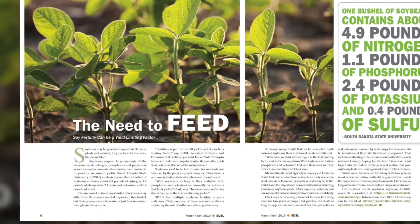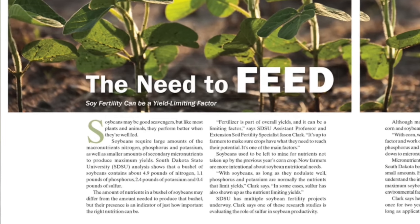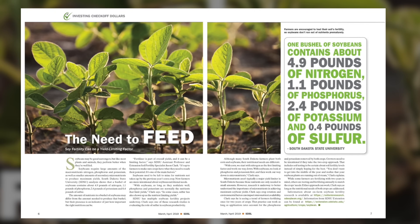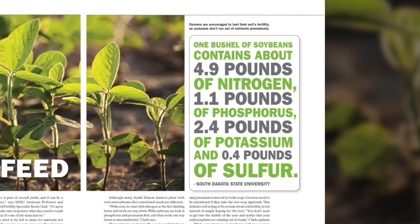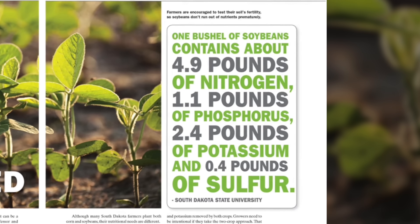When you look at a seed, a seed is a composite of everything that plant needs to start its life. I read an article in a soybean journal written by an agricultural university. The article was titled 'The Need to Feed,' and the subtitle was 'Soil fertility can be a yield limiting factor.' They give a list of nutrients — how many nutrients a bushel of soybeans extracts from the field. A bushel of soybeans will take about 4.9 pounds of nitrogen, 1.1 pounds of phosphorus, 2.4 pounds of potassium, and 0.4 pounds of sulfur. This is for each bushel that is harvested.